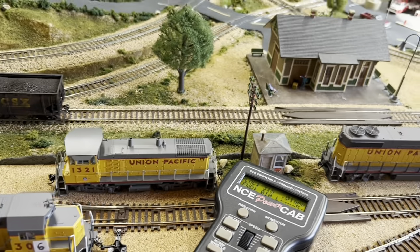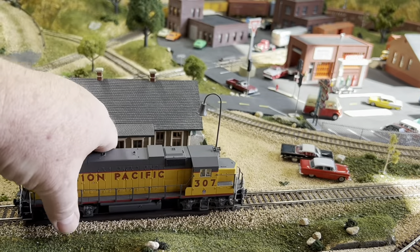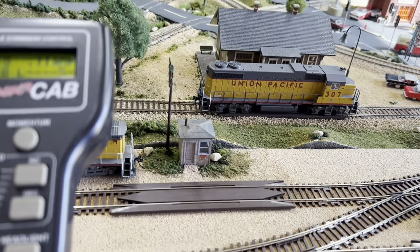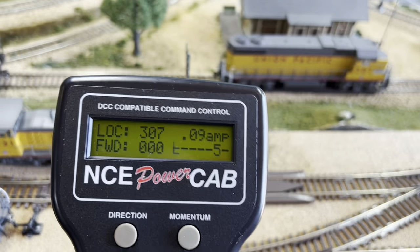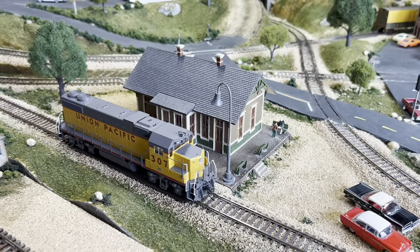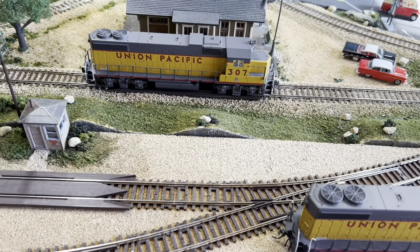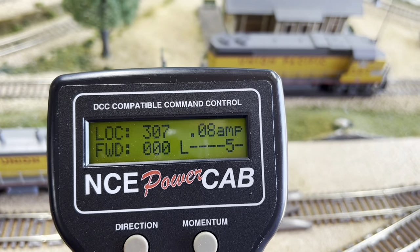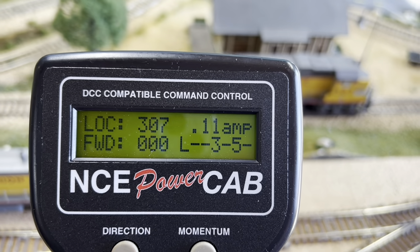Let's start with 307, which is a good locomotive. We'll get that on the track and call it up. I've got the headlights and classification lights on. The amp draw was 0.01 before I set it on there, now it's 0.08. I'll go ahead and start up the sound — you can see the amps climb to 0.11.